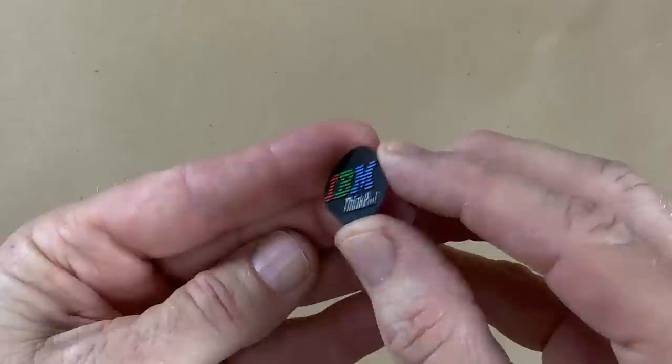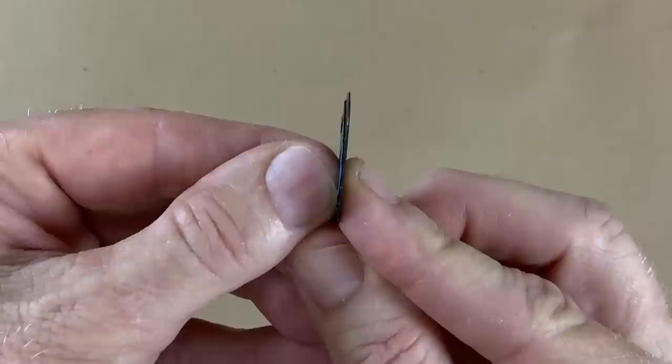Tiny castings can be a huge challenge. Look at how thin that is — it's paper thin. Casting an object like this poses all kinds of challenges.